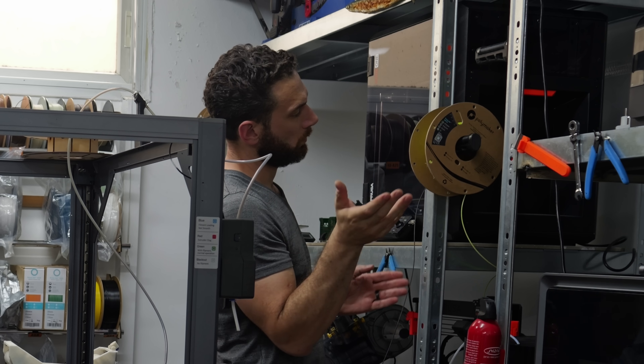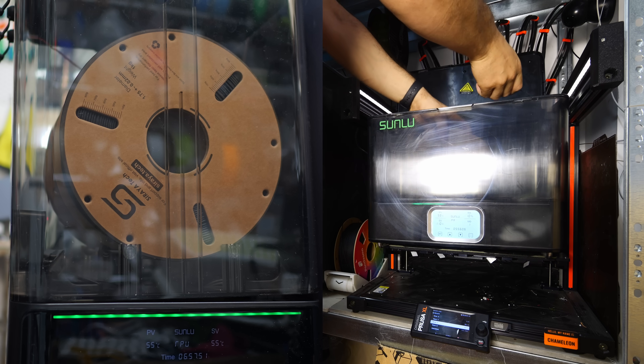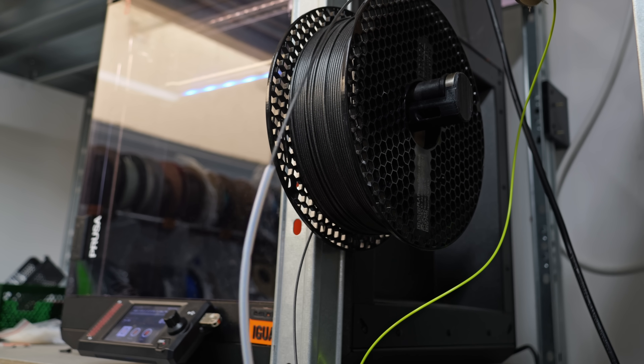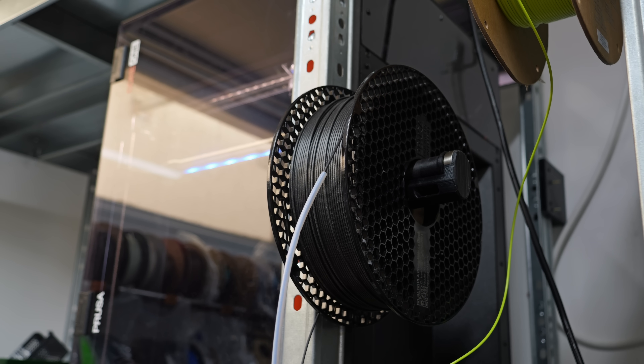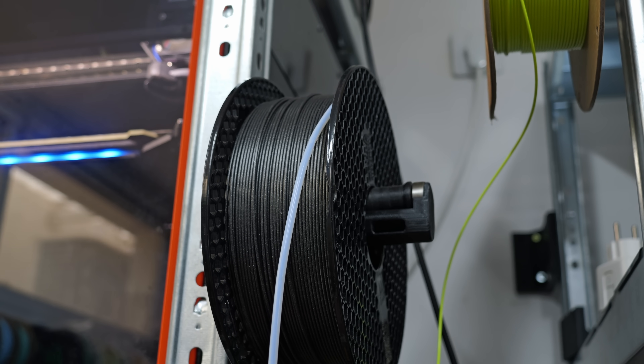I personally recommend experimenting with this in each of the different places you place your filament — i.e., in each of your various different dryers — to really see which way works best. And don't forget to actually pull some filament through the Bowden tube and see how it goes. I've had plenty of prints fail because the Bowden tube crept up and went around the roll, and somehow that jammed the filament due to friction.